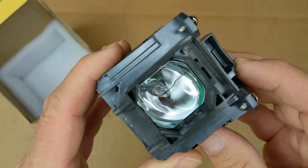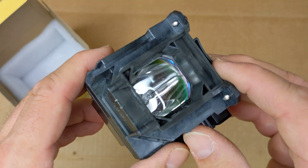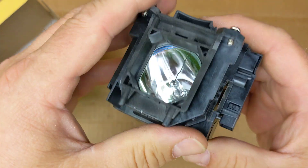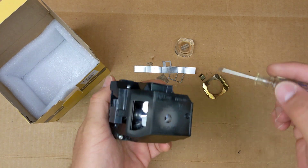And in there is the projector bulb — it's right in the center of this big lens. To get to it I'm going to have to split this apart, so let's do that next.